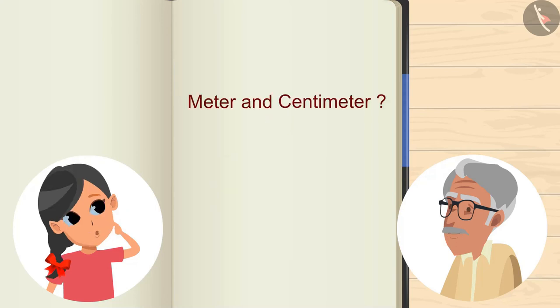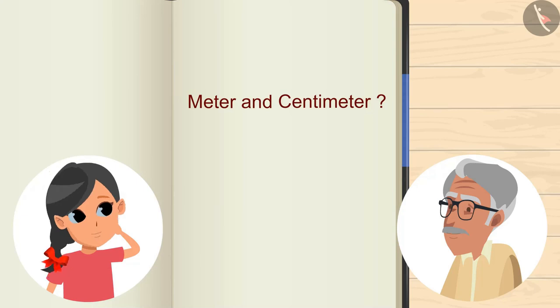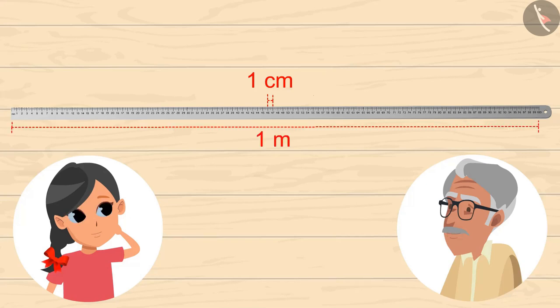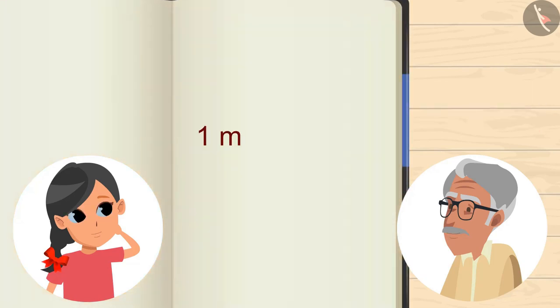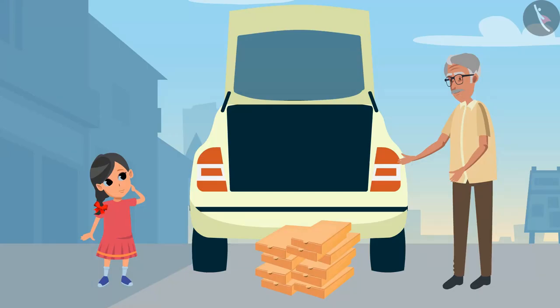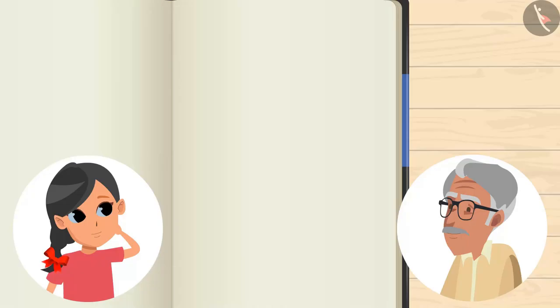Grandpa, what is meter and centimeter? These are measuring units. See, this is 1 cm — this is so small. And this is 1 meter — and this one is so huge, Grandpa. Yes, 1 meter means 100 cm. So, height of the dickie is 1 meter, that is 100 cm. Now, tell me how many boxes can be stacked on top of each other? For this, we have to divide 100 by 15.